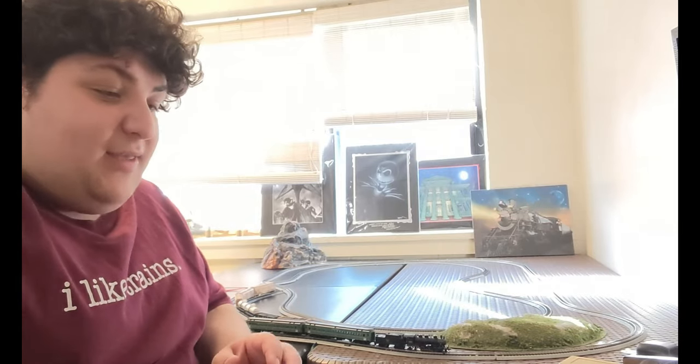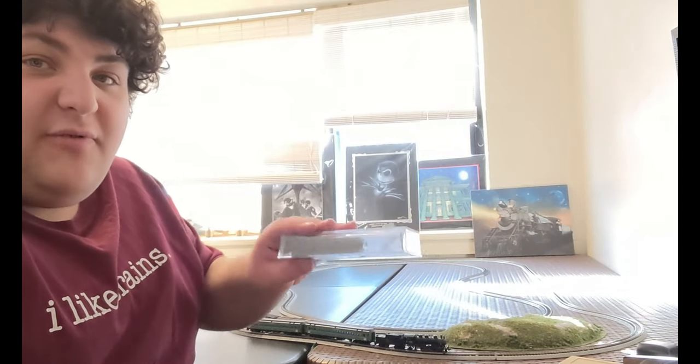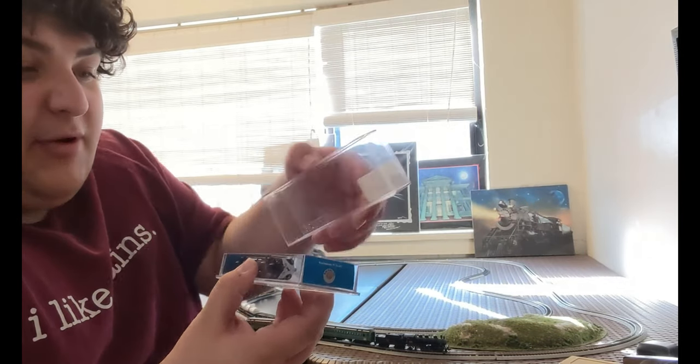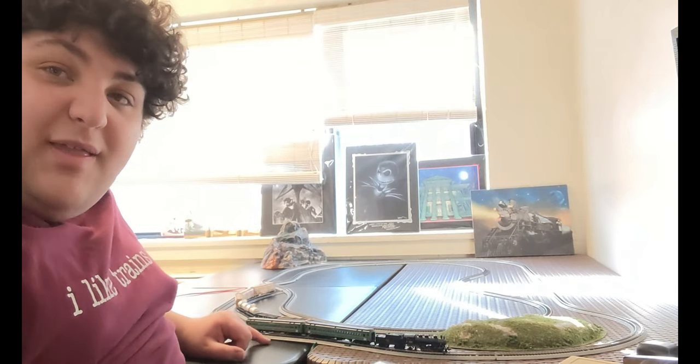When I do work on N-scale, I always have some sort of containers — the kind you would usually store with these trains. So if I was working on something, I'd put everything in the little container so that if something falls out, I still have it and can still see it. Very impressive — even pulling just two of those Penn Central cars that I got from the Michael's Train line.